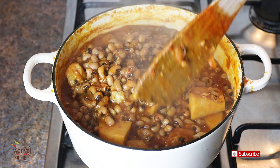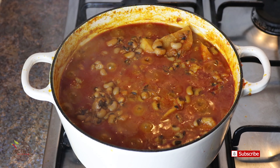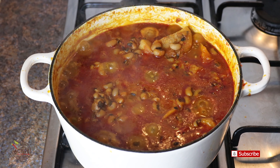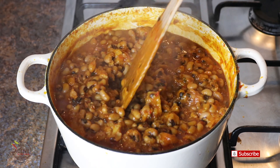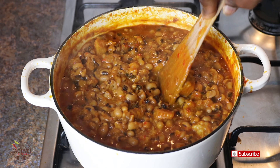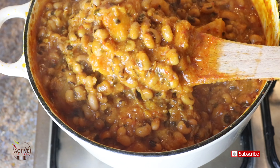I love my beans really, really soft. Ideally I would just cook this in a pressure cooker, but I thought I would show you how to do it on the stovetop as well. The beans is done now — I am just going to mash some of the plantain and the yam into the beans so it's looking all correct.